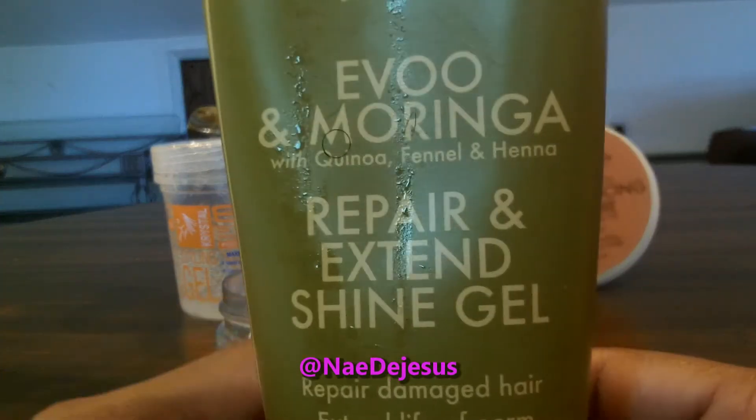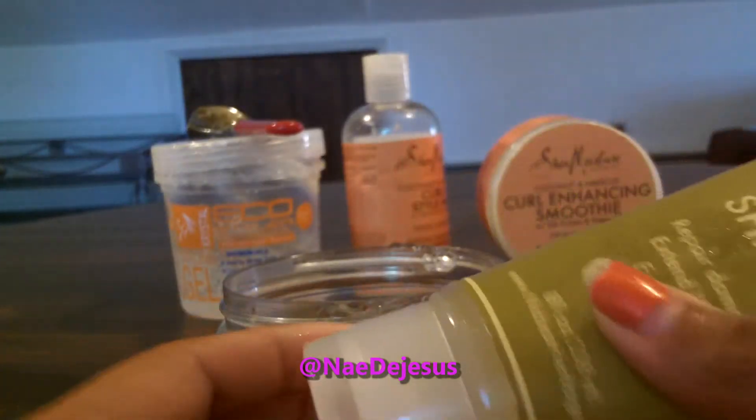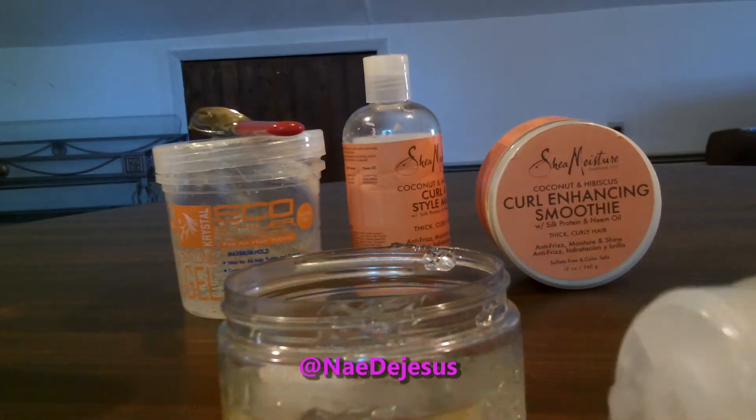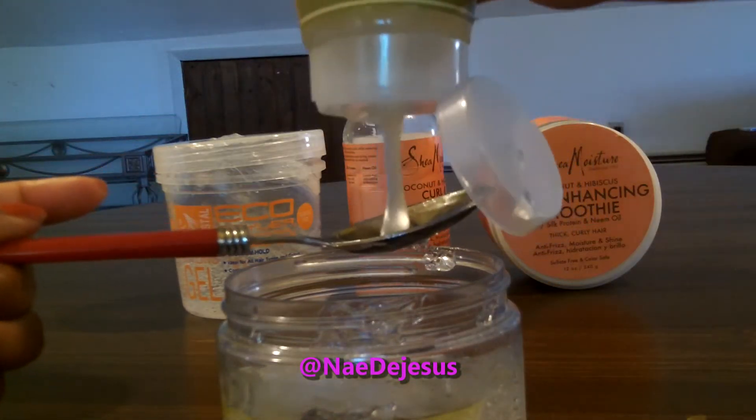This gel right here I just use because it gives my hair a really nice shine, and I can't use it with anything else because it's too greasy. So I'm just taking a tablespoon and adding that to the mixture.